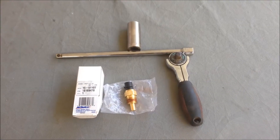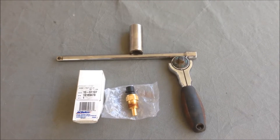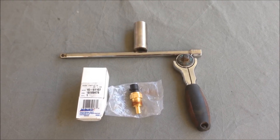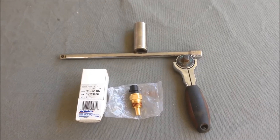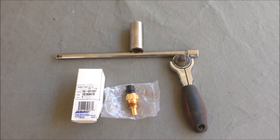What is up everybody, welcome back to another do-it-yourself video. Today we're going to be changing out an ECT sensor — engine coolant temperature sensor — for an '02 Chevy Cavalier. It's a pretty easy job, so if you want to learn how to do it, stay tuned.